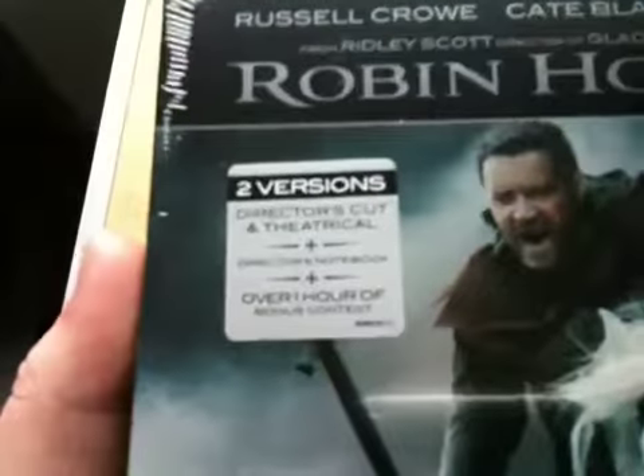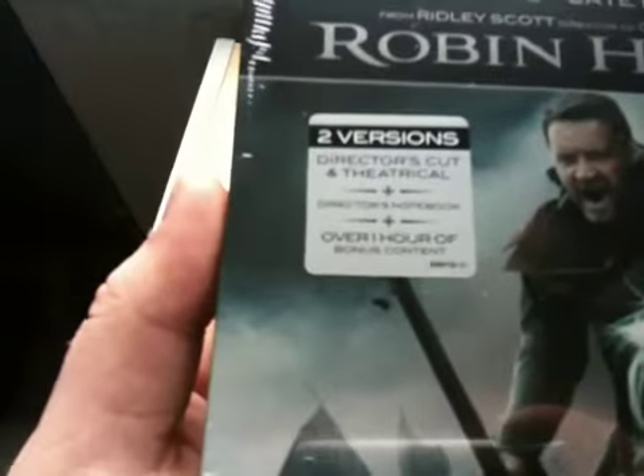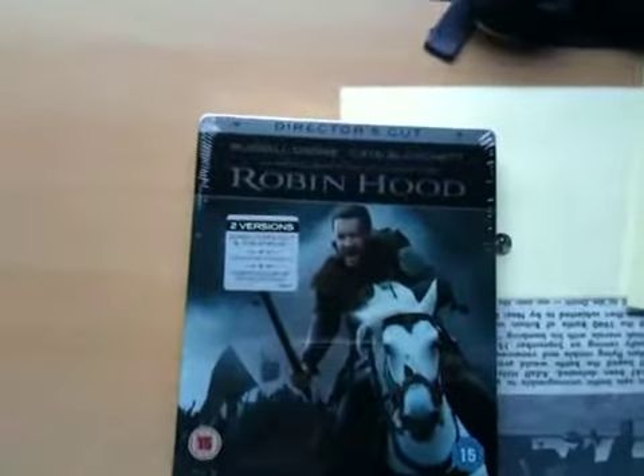This isn't coming out until Monday if you're in the UK - I think the US is the same as well. It says there are two versions: a director's cut and theatrical version. You get a director's notebook and over one hour of bonus content, and it stars Russell Crowe and Cate Blanchett. Remember Russell Crowe also starred in Gladiator, which again is a classic also made by Ridley Scott.